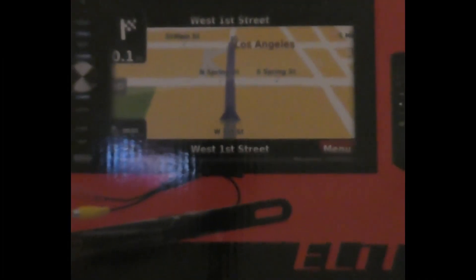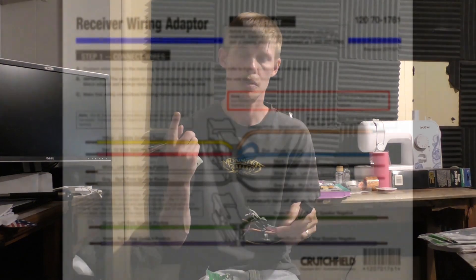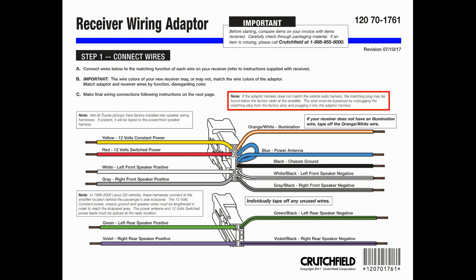I bought a head unit from Crutchfield, and this is the segment where we wire up the components they sent me so that it's just a plug-and-play. This harness goes with all of the radio components and has the plug-in for my car. We're going to wire these two things together following the schematic, then wire it to the head unit, which already has labels on it so it's pretty easy to read and follow.